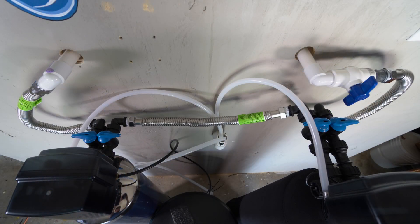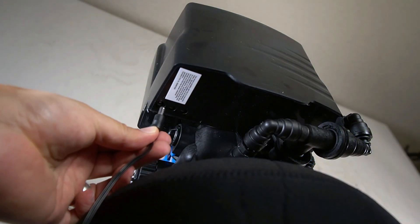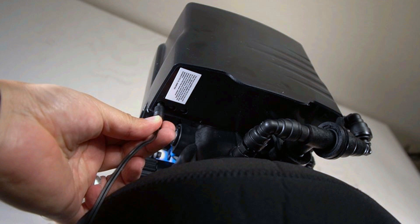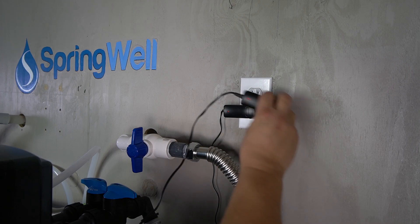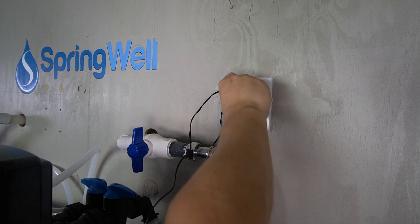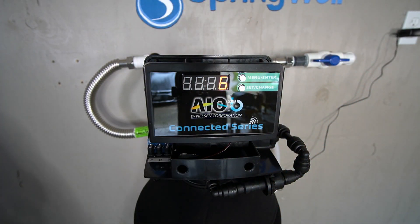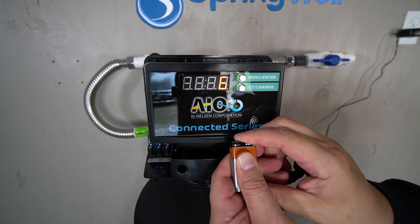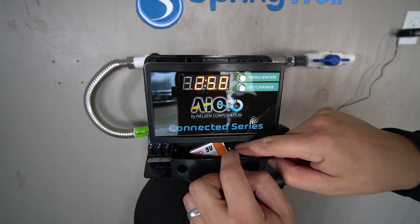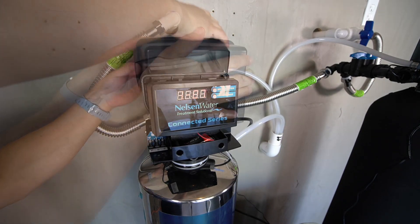At this point all of the connections have been made, but the system is not ready to use just yet. The power adapter for each head will need to be installed. They will plug into the power port on each head that's furthest to the left. Plug a power adapter into each head and then plug the power supplies into a nearby power outlet. A 9-volt backup battery should also be installed into each head. Locate the battery connector beneath the display, plug a 9-volt battery into it, and rest the battery into the tray beneath the display. The cover for the electronic head can then be replaced. Repeat these steps with both heads.